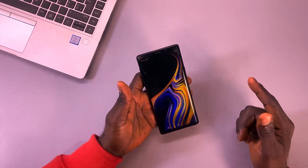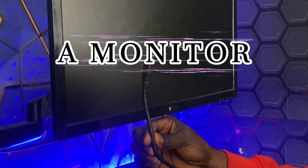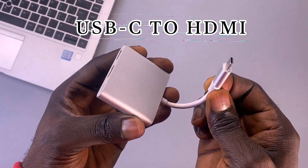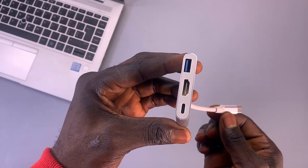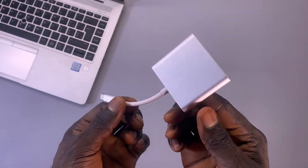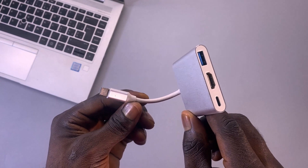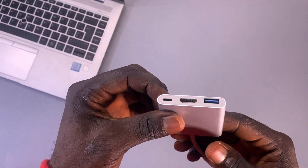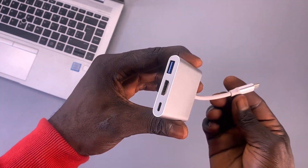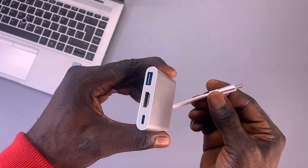Before we begin, here's what you'll need: a monitor or projector with HDMI input to display your phone's screen; a USB-C to HDMI adapter, which allows you to connect your phone to an external display — the one I'm using has three ports: HDMI output, USB Type-C power input, and USB-A input for external peripherals. And finally, a USB mouse. If your phone's touch functionality is also damaged, you'll need the mouse to navigate.